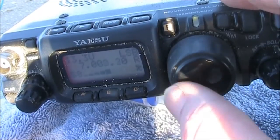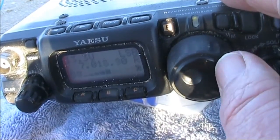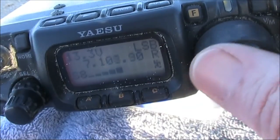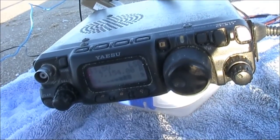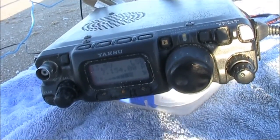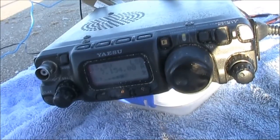40 metres also had noise, but there were some strong signals. Some radio exchange activity could be heard on the band, with stations responding.